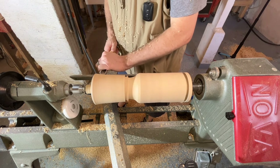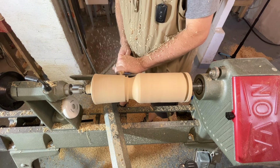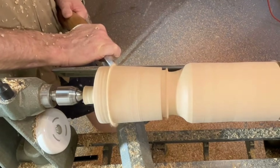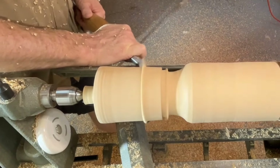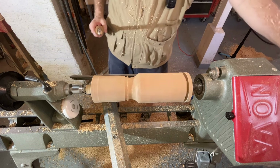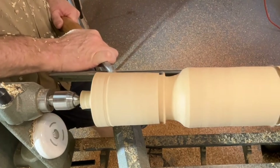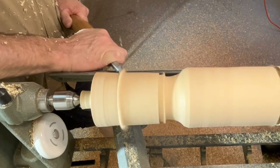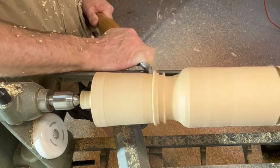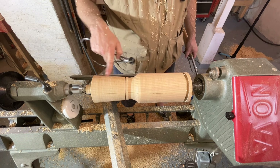We can cut this taper with our roughing gouge. If we get our bevel riding like we did at the end of lesson 1, we can get some pretty nice clear cuts. The top is where I want it — it's a little under three and a half but that's okay. As I'm cutting my taper I'm not going to start at the top. We've still got some room to go down here at the bottom. So we've got the top and bottom established and here's basically our shape — we'll come back and clean this up.